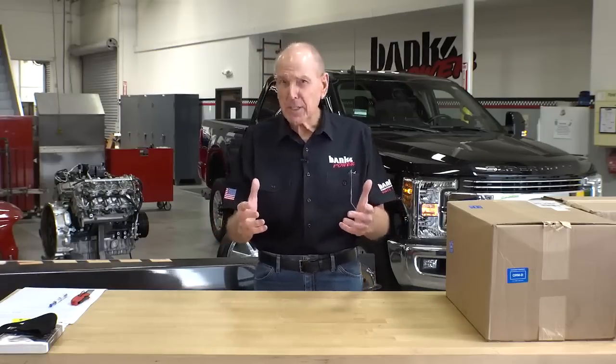Welcome to Engineering Unboxed, where every day is Christmas. Diesels are notorious for putting soot in the engine oil — I'm going to show you a way to get the soot the hell out of there.